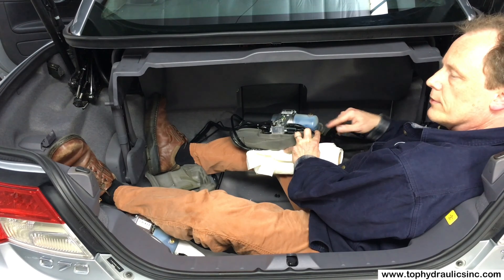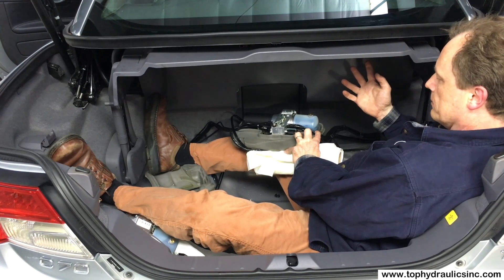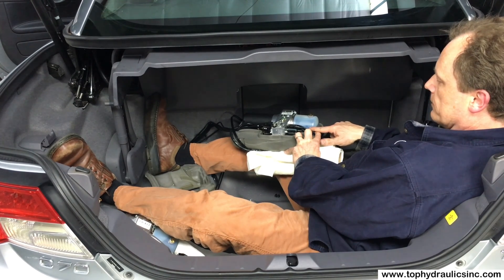Typically the fluid is just above minimum when the top is up and most of the cylinders are extended, whereas when the top is down the fluid level comes closer to the maximum.